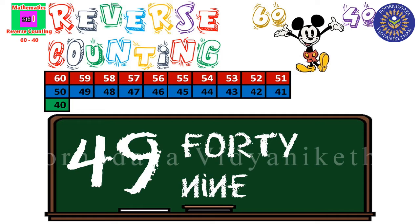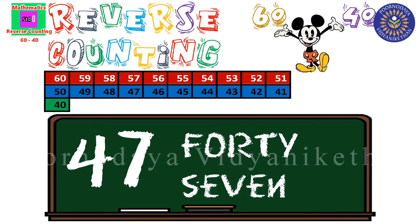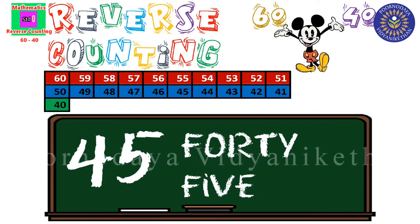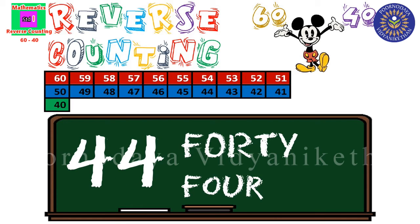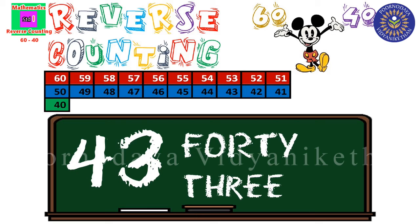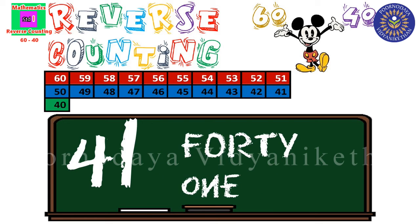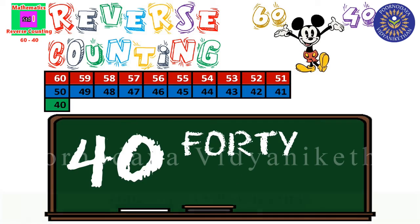49, 48, 47, 46, 45, 44, 43, 42, 41, 40. Okay?